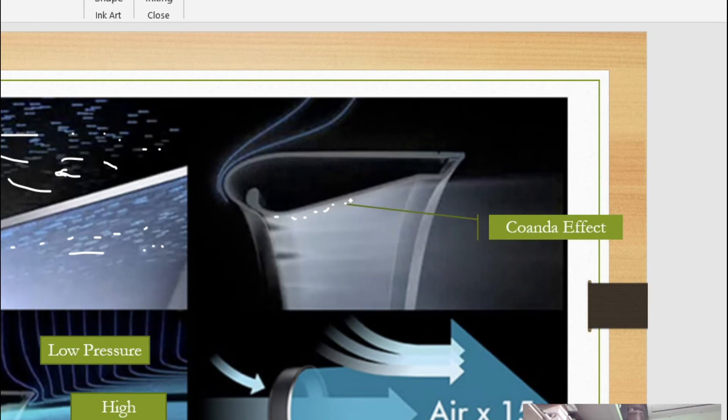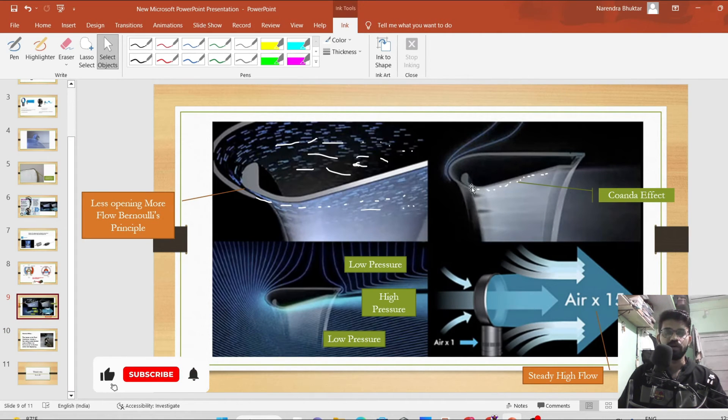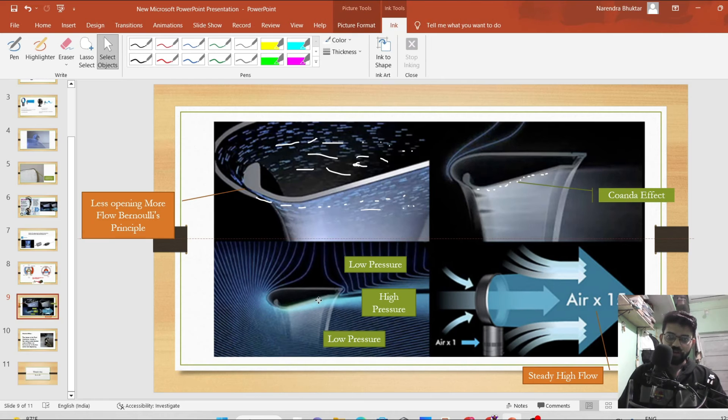The air coming out from this point moves in accordance with the shape of the internal wall — this is the Coandă effect. To understand it: water flowing across a curvature does not separate from it; water flows along the curvature. The Coandă effect is the phenomenon in fluid mechanics whereby a flow along a solid surface tends to follow the curvature of the surface rather than separating. The same effect occurs here — air particles follow the shape of the airfoil.